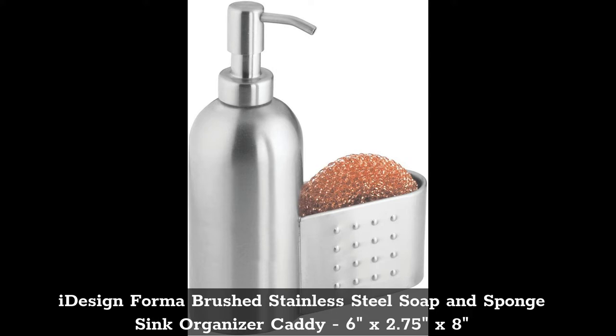Top 2: iDesign Form Brushed Stainless Steel Soap and Sponge Sink Organizer Caddy, 6 inches by 2.75 inches by 8 inches.